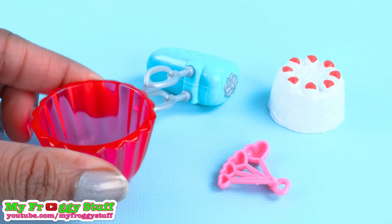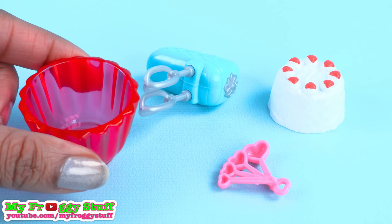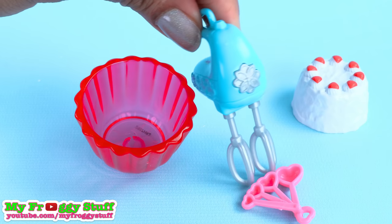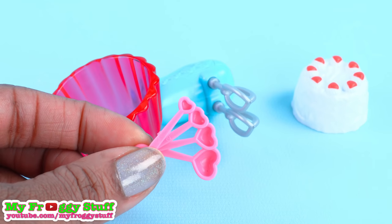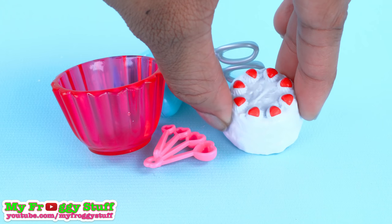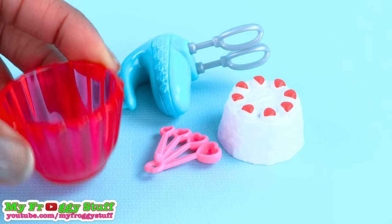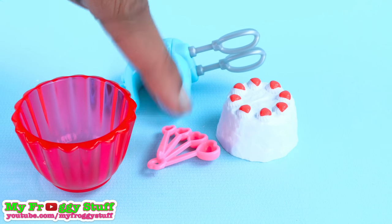Then after breakfast, the dolls may want to bake a cake with this baking set. It comes with a large pink mixing bowl, blue mixer, heart-shaped measuring spoons, and a cake with strawberries. This baking set is very similar to the previous one — it had the same bowl, mixer, and measuring spoons. It would have been cool if they had changed some of the colors.